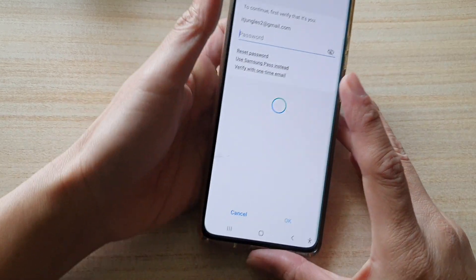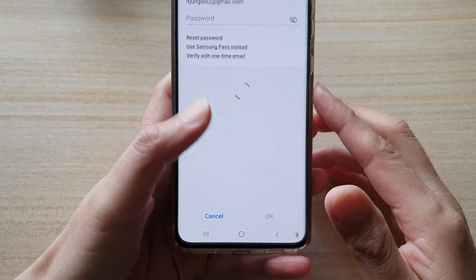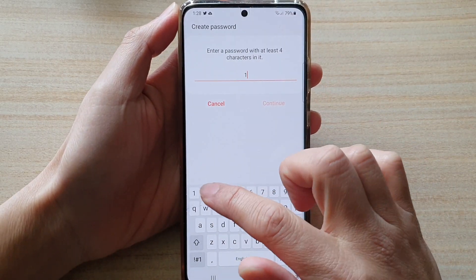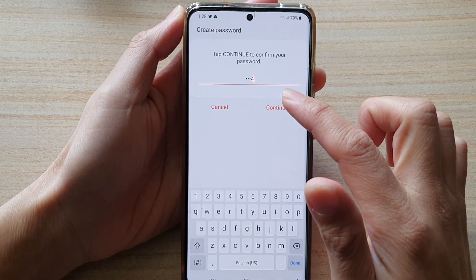Then we're going to sign into your Samsung account with your password or biometric security. Next, you can create a new password — here I'm going to put in 1, 2, 3, 4 and tap on Continue.